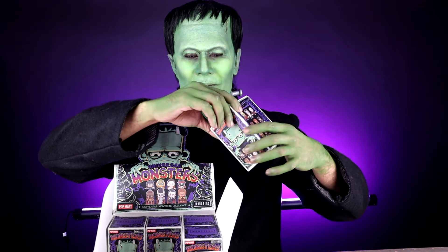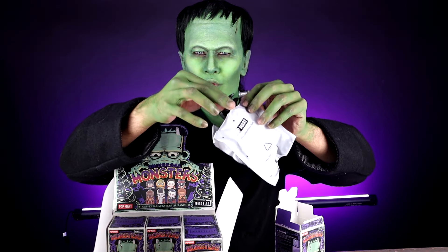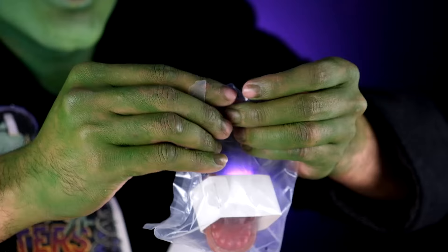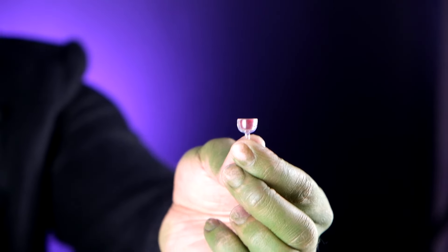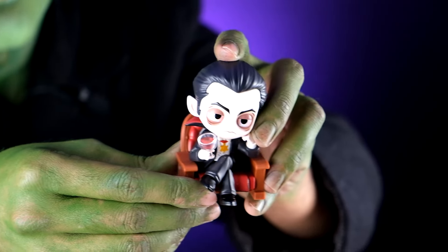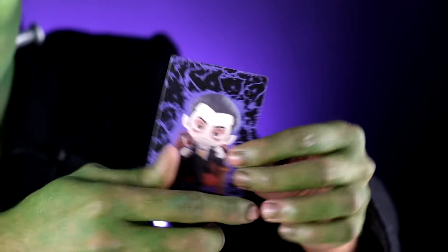Our fifth monster is Dracula! He has this cup of blood. There you go, your cup of blood, Mr. Dracula. Wow, looks amazing! The awesome Dracula card, right here!